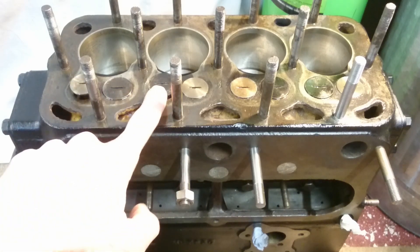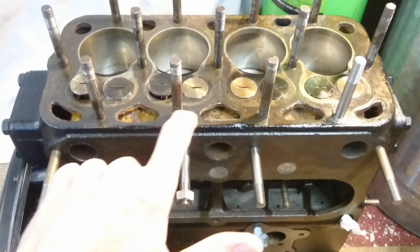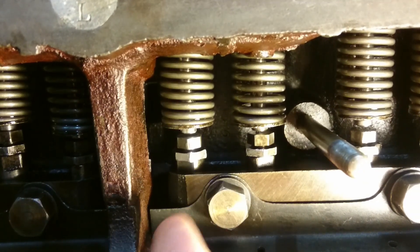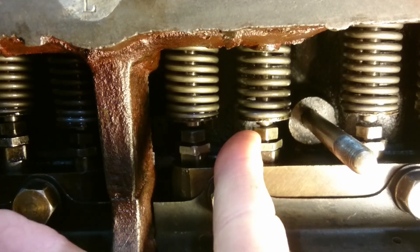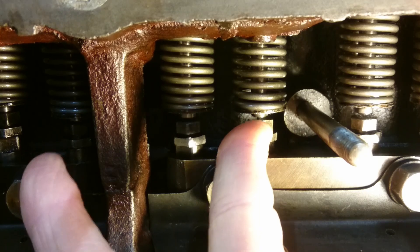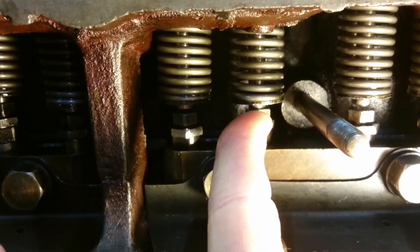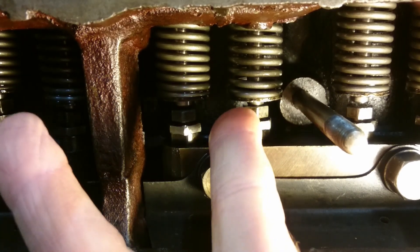These valves are pushed up and down by a camshaft which is hidden below this plate here. What we're doing when we're adjusting the tappets is making sure that when these valves are closed, there is a tiny gap between the head of the tappet and the bottom of the valve to ensure that it seats down firmly into the valve seating and makes a gas-tight seal. So we're making sure that the clearance between the top of the tappet nut and the bottom of the valve stem is just enough so that the valve always closes properly when the engine is running.